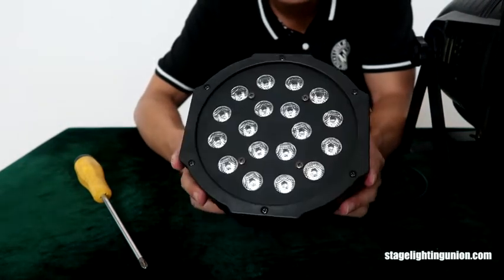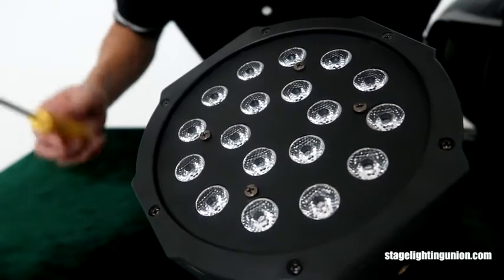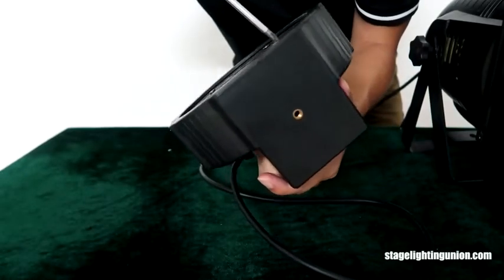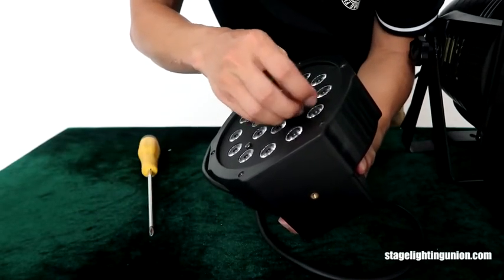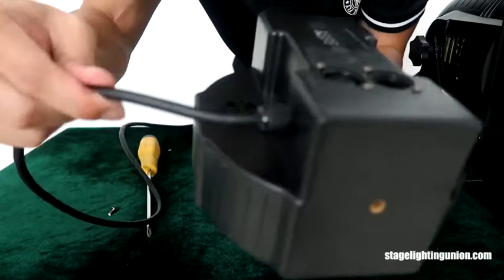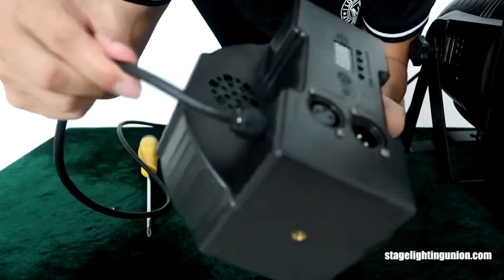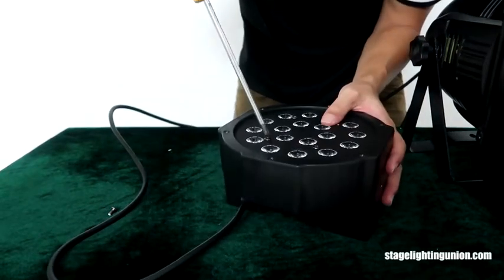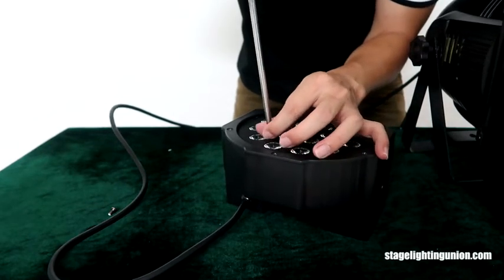Okay, what you see in my hand is the 18-RD par can. On the face you can see there is a screw here and a screw here. With the screwdriver I'm going to open it up. I have to explain — see the power cord here, it is not popped out, but here it is not really tight — a little bit loose — but the light inside is not popped out. I'll loosen the screws one by one and see what's inside.